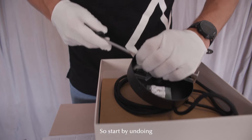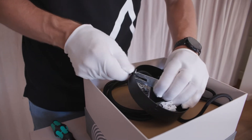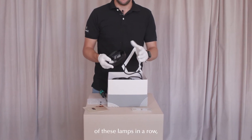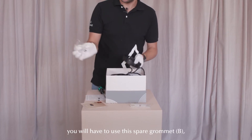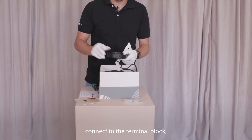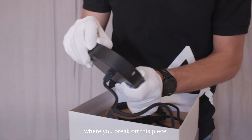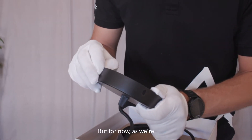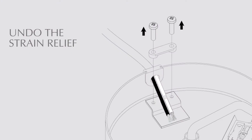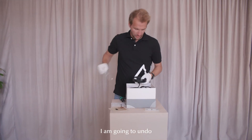Start by undoing the screws for the mounting bracket. In case you want to mount several of these lamps in a row, you will have to use the spare grommet that comes with the product. You feed the power cord into one grommet, connect it to the terminal block, and then feed the next one out through this grommet. It goes in this little notch here where you break off this piece, but as we're only installing one lamp, we're just going to leave this and not use it. I am going to undo one strain relief here.